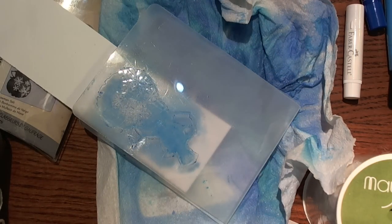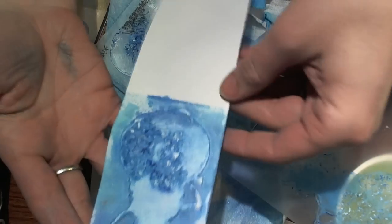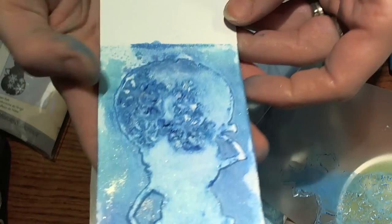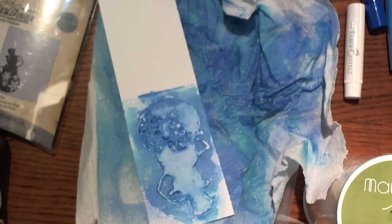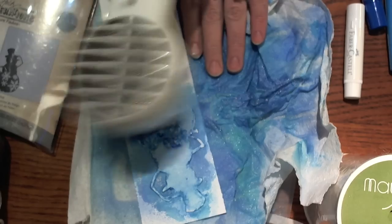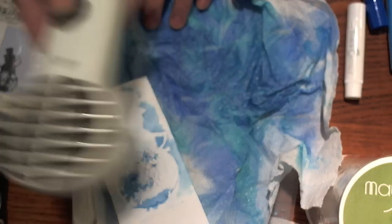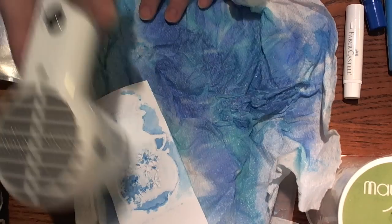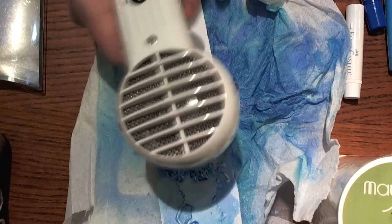Once I have that done, I'm going to open up my embossing folder and take it out — and this is what you get. It just looks awesome; I love the definition you can get. I'm going to take my heat tool and heat this up a little bit to get it to dry, because I want it dried before I cut it out. I'll get the back side a little bit too, just to help it dry faster. That's pretty dry.